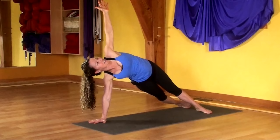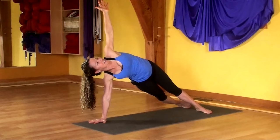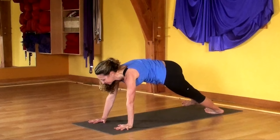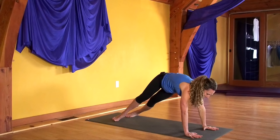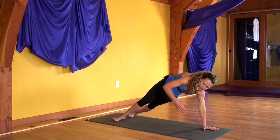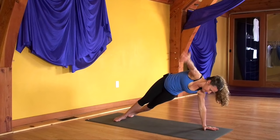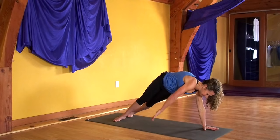Now back to your high plank. Look forward. Inhale. And exhale. Inhale. Roll to the outer edge of your left foot, inner arch of your right foot. Lift your hips up using your obliques. Stay here, or take your right arm to the sky. To add movement, we'll be scooping the right hand under the left side of your waist. Exhale, inhale lift. Exhale, inhale lift. One more time — exhale, inhale lift.